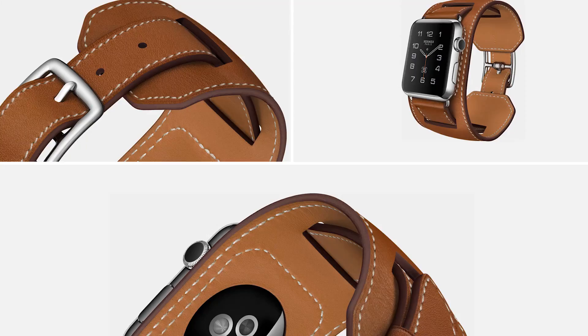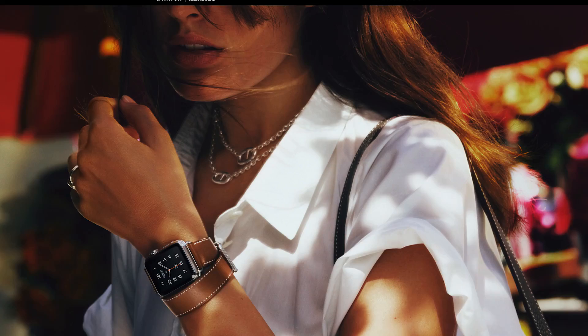I think that overall what we're seeing here is the beginnings of the strategy that most people assumed Apple would go down — work with higher-level fashion partners, create special editions, and then work their way through the pantheon of Gucci, Prada, and so on, to create those special editions.